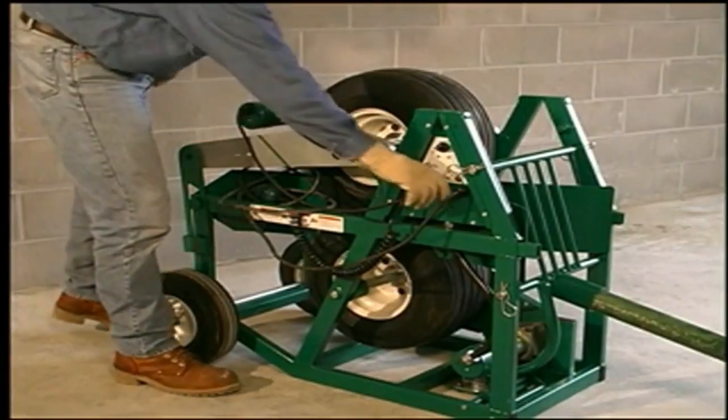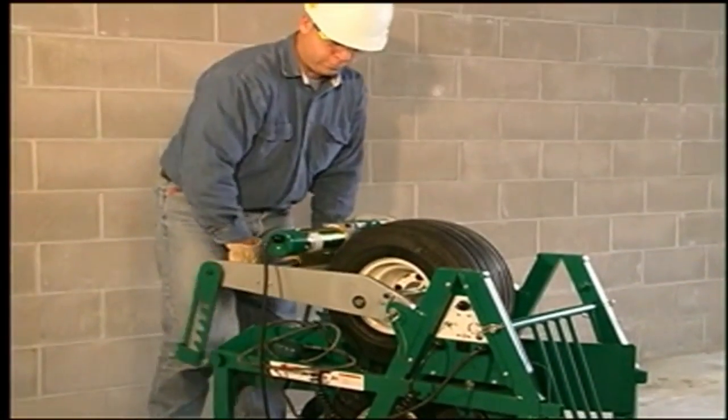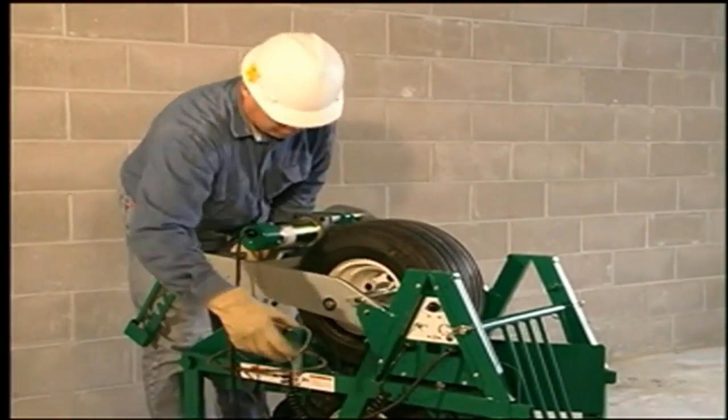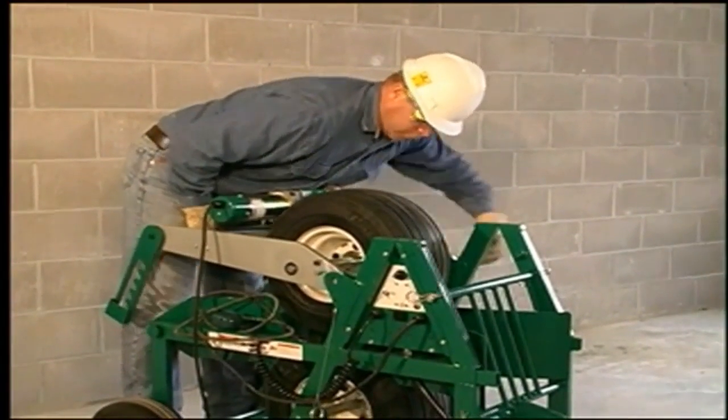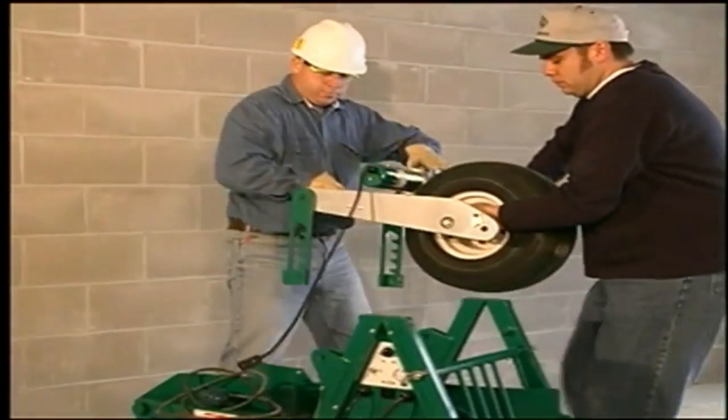First, unplug the upper drive motor cord and then release the ratchet by pulling down on the upper drive handle as you rotate it toward you. Remove the two clevis pins and then, with the help of an assistant, lift the upper drive unit up and off the lower unit.